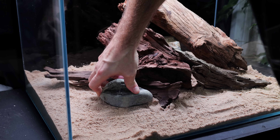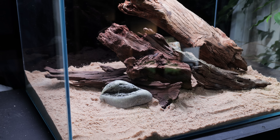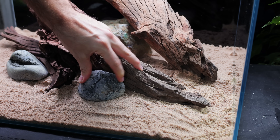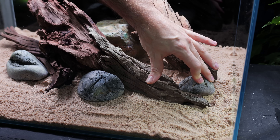Next up it's time to start placing some rocks around the scape. These are locally sourced river pebbles - I just love river pebbles, they just look natural. You can chuck them in however you want and that's the kind of look I want for this scape as well. I'm making sure to keep them tight to the hardscape because I want to be able to glue them to the wood later on - that'll stop them floating up.